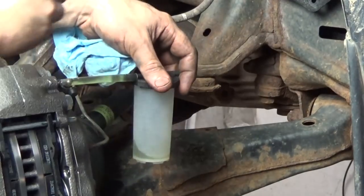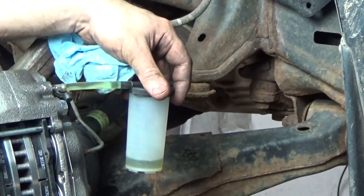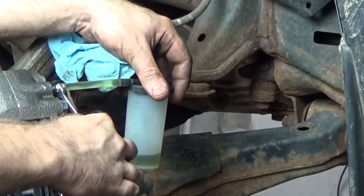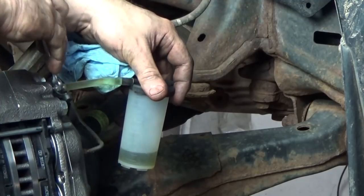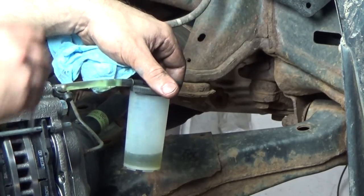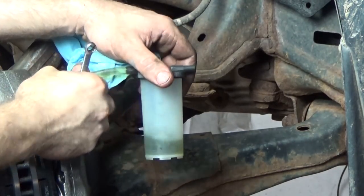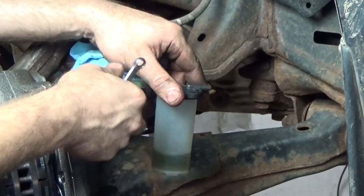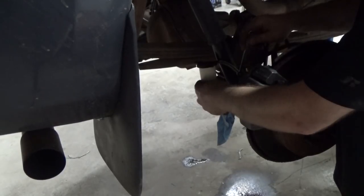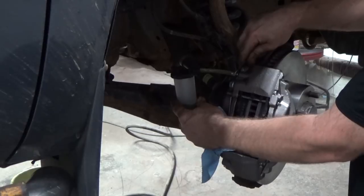Pump it up — hold it down. Pump it up. Starting to get a pedal — hold it down. Pump it up — hold it down. Yeah, I'm not seeing any air. Hold it down — got a lot of nice air there. Pump it up, hold it down. Much better.